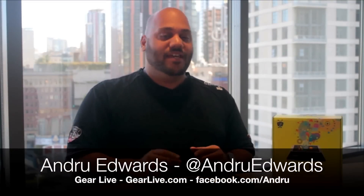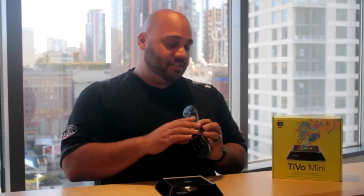So we just finished the unboxing. To recap, you get the TiVo Mini, a six foot HDMI cable, the power connector, as well as a quick start guide and the remote with two AA batteries. So you have everything you need to start using it, except that you need to have a couple of other things to really take advantage and harness the power of the TiVo Mini.